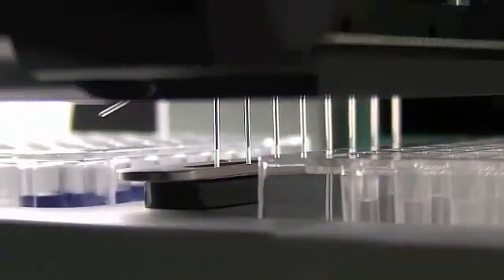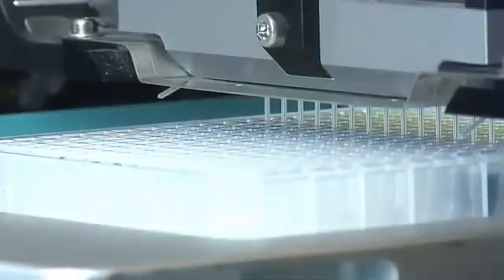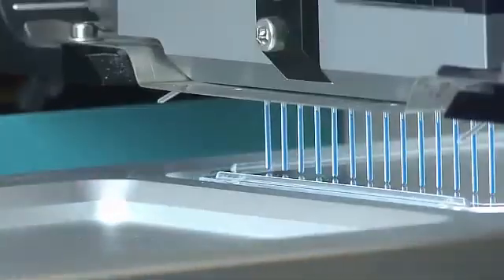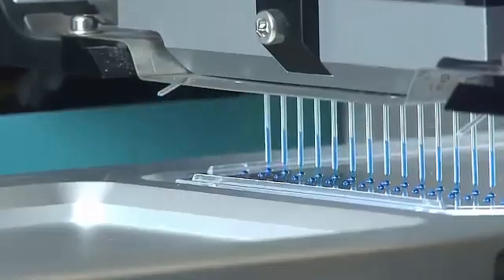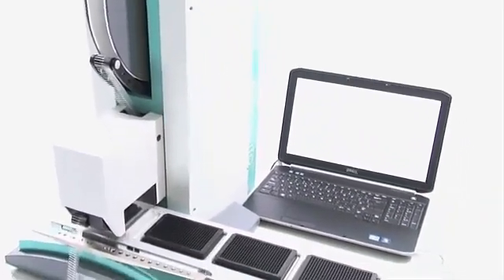This is completely unique for an automated pipetting system, and it means that there is no system liquid and no air gap between the piston that is moving the liquid and the liquid itself. This gives us unrivalled pipetting accuracy and repeatability, particularly at low nanolitre volumes, compared to any other system across a huge range of viscosities and surface tension liquids. Mosquito is a really reliable instrument — it is extremely fast and extremely user friendly, and that's what our users really love about it.